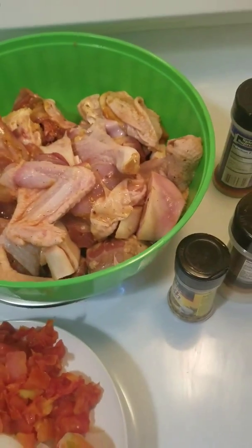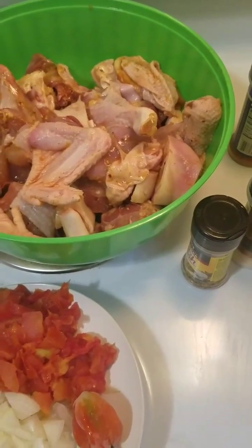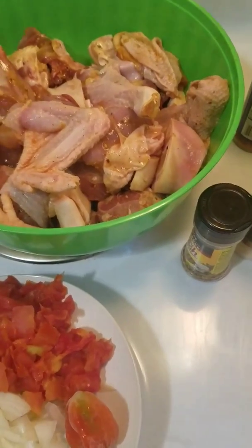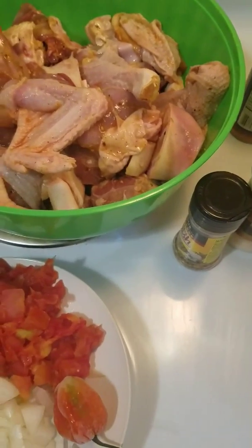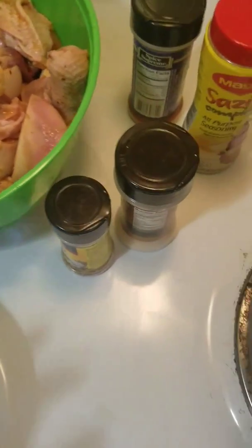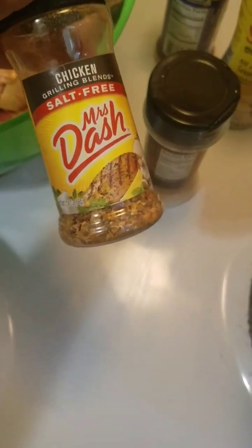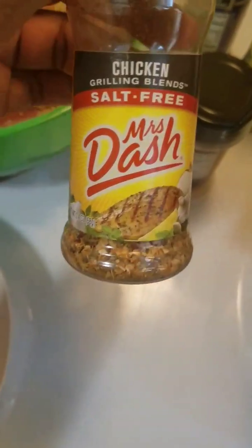So this is my pot. I'm gonna put the chicken in the pot and steam the chicken a little bit, and after I'm gonna add the water. You always need to steam the chicken first. When you steam the chicken, the seasoning is gonna go inside the chicken. After, you're gonna put some more water on it and close it. You steam the chicken first so the chicken would not lose all that good seasoning you put.